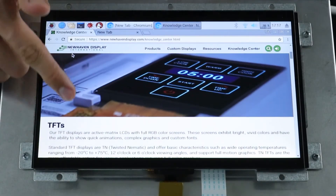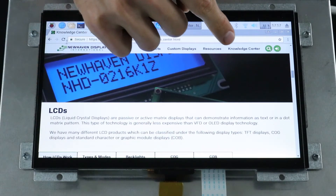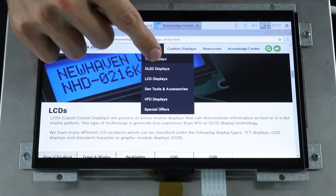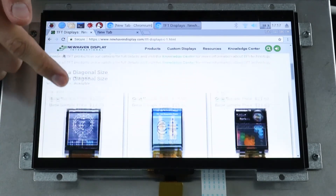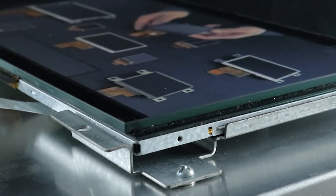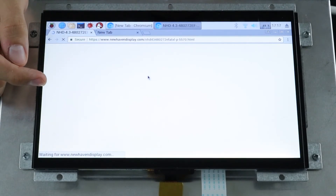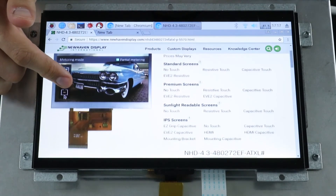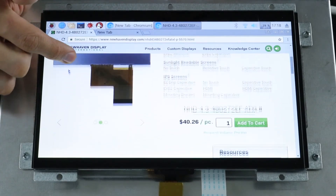The displays we tested today are just the beginning of our cover glass capabilities. Our custom displays go above and beyond any standard durability requirements while still delivering high resolution graphics and responsive touchscreen performance. This 10.1 inch touchscreen TFT with 5 millimeter cover glass is just one example. We can customize the display with any cover glass thickness you require, and our engineers can add a thicker cover glass and optical bonding to any display. Get in touch to start your next project. Thanks for watching and be sure to subscribe for more videos.